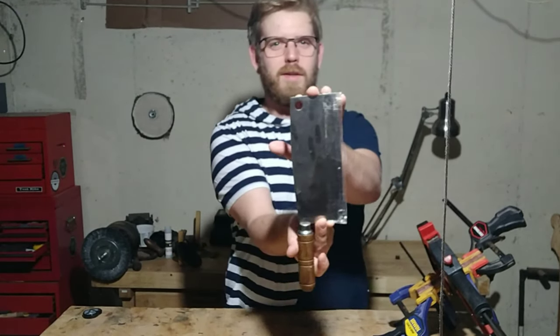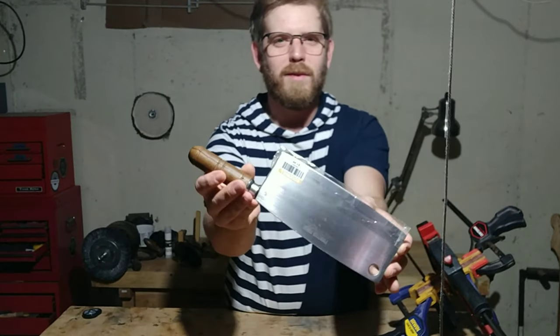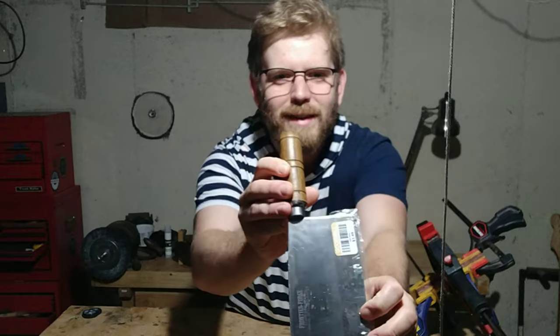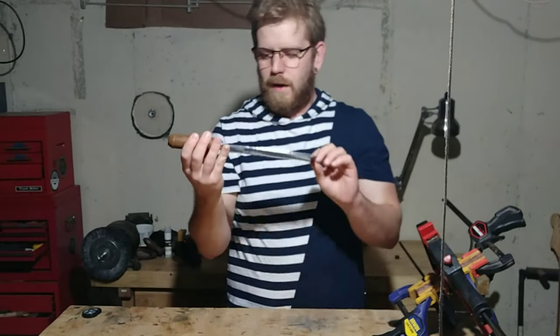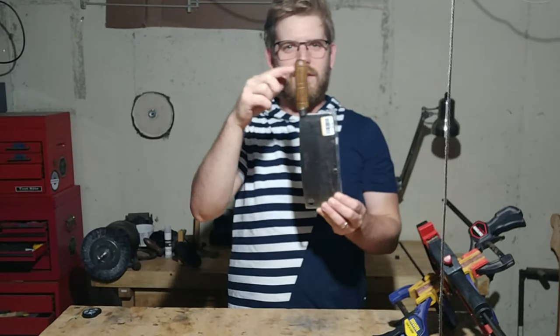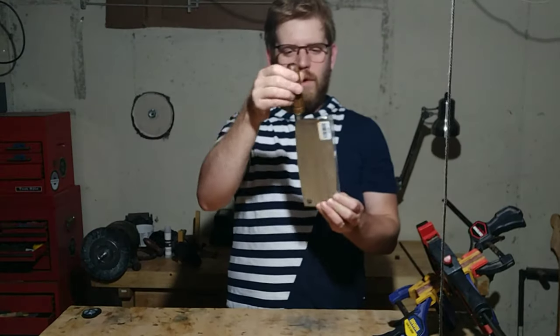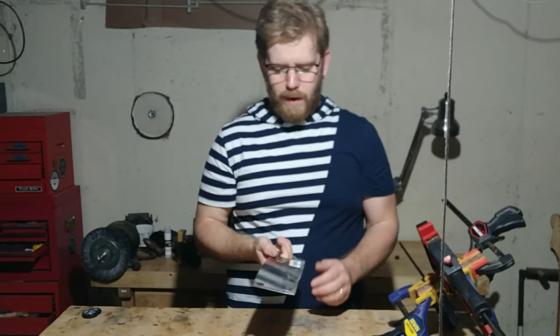This is a Chinese style cleaver. As it says on the blade here, which you can't really see, it's got some etching that look like Chinese or Japanese characters. I found this at Goodwill for a dollar, but as you can see, this handle is a bit loose. So I'm going to take this off and make a new handle for it.